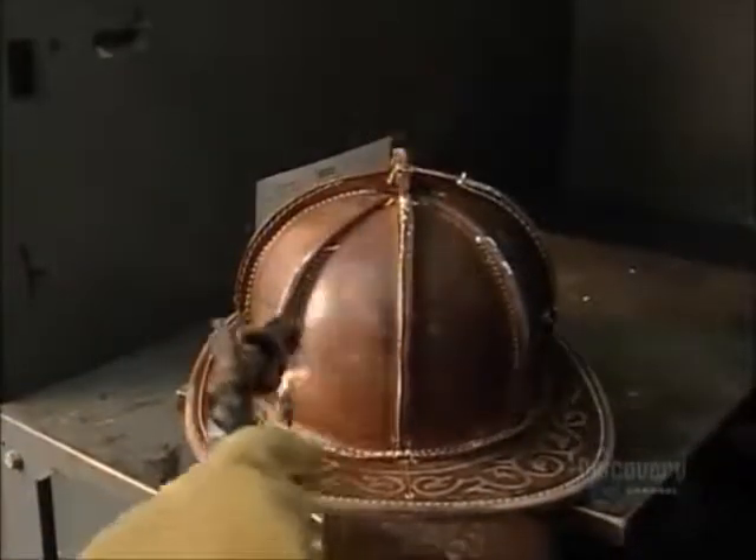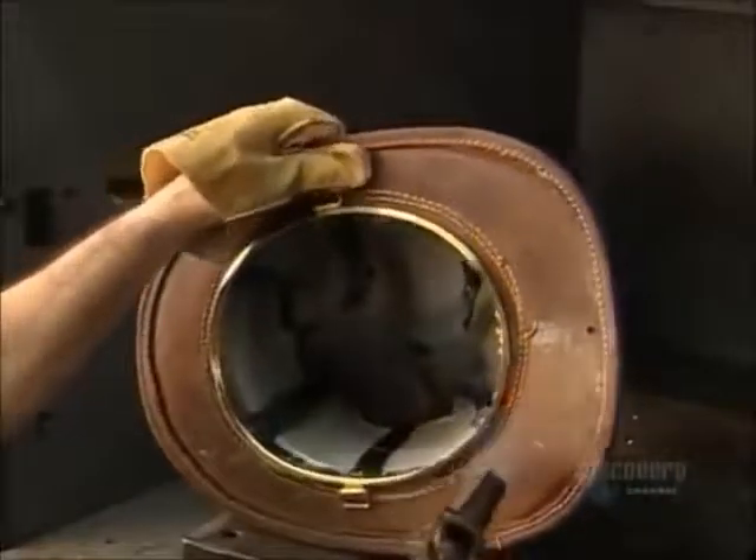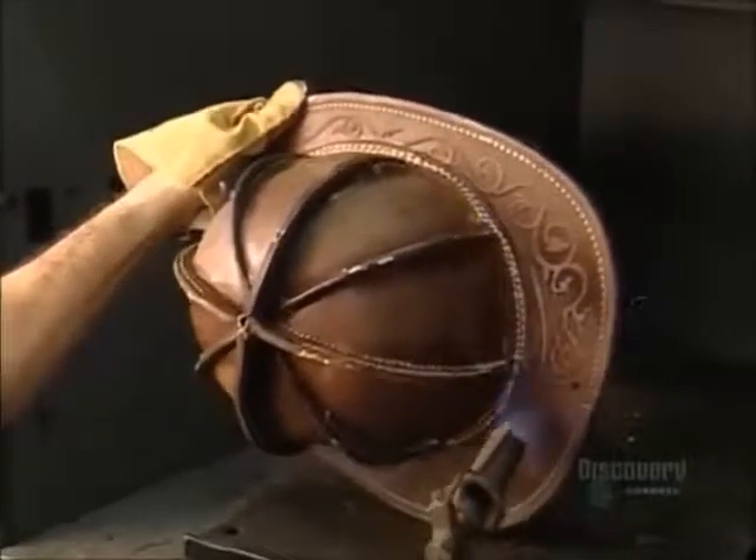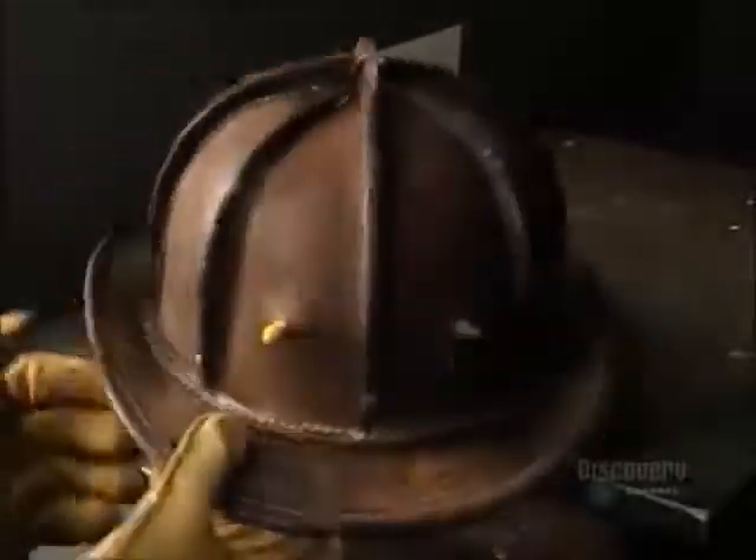A worker uses an acetylene torch to burn off any loose threads and soften the leather in order to bend the brim and straighten the ridges. Turning up the sides is basically for aesthetics, but the longer edge in the back is to direct water away from the neck.